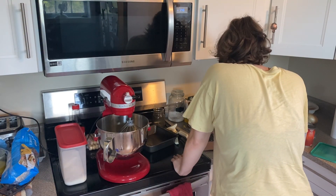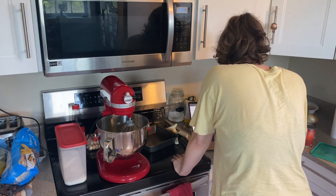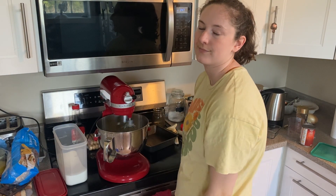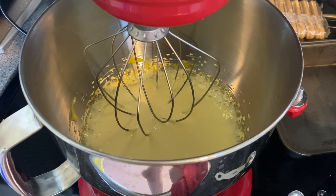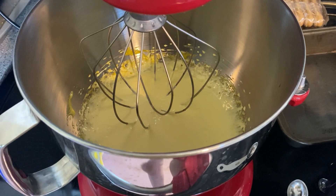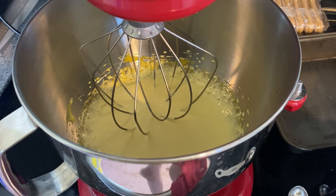I just realized it said whip the sugar in too — read the recipe, Emma! Alright, I have some good news and some bad news. The good news: my sugar and egg mixture ended up perfect. It is exactly the right consistency — it said it would turn light yellow and that's what it did.